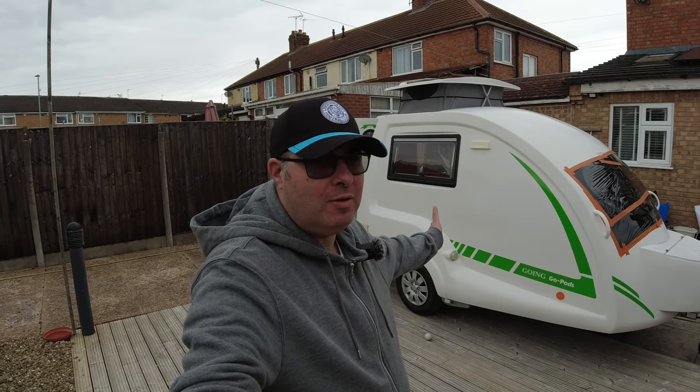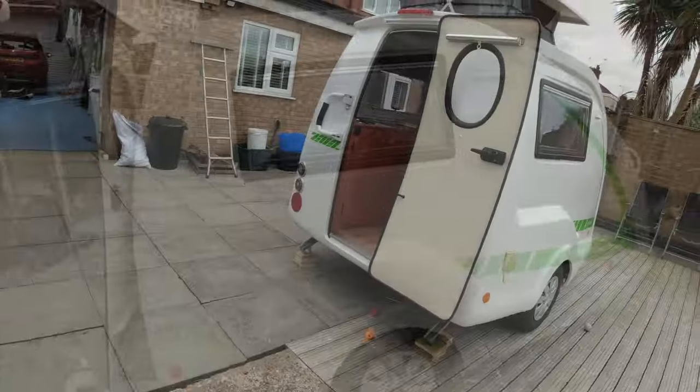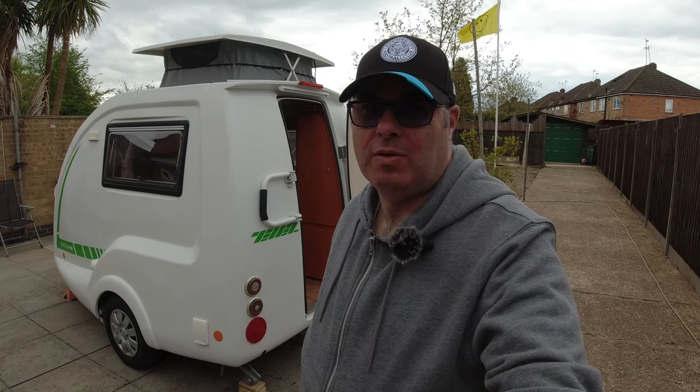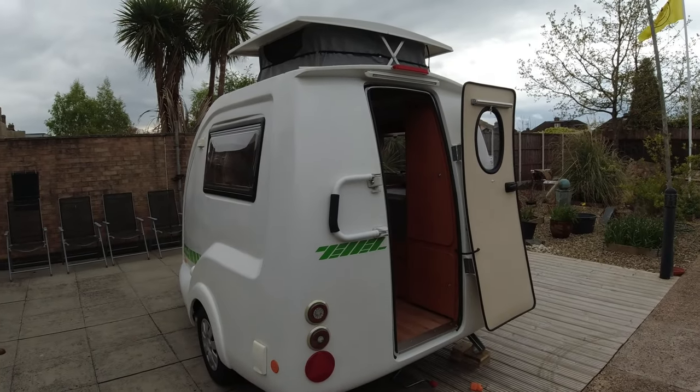Today we have my friend Nigel's go pod. Nigel has kindly let me film his go pod. This channel isn't really about caravans or go pods, but eventually I'd like to do a little man-cave type thing in my van, so I thought why not. I've never done a review on a caravan before, so bear with me - I'm learning as I go along. I hope you enjoy this little visit.